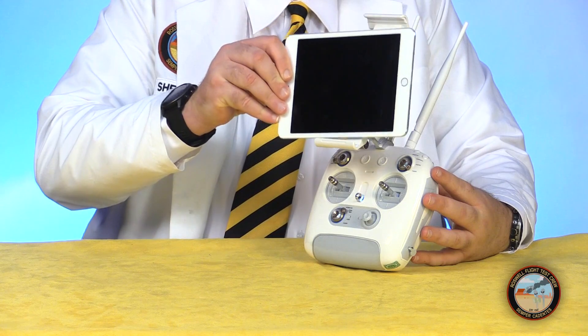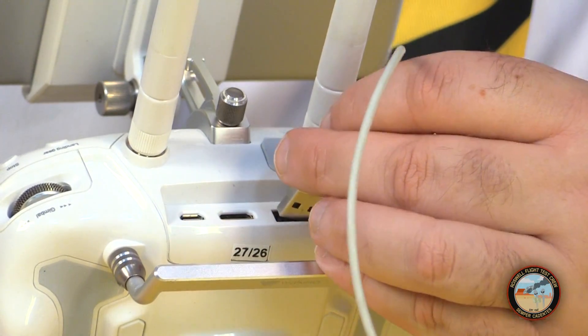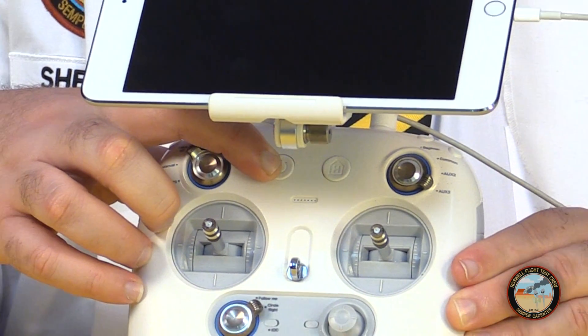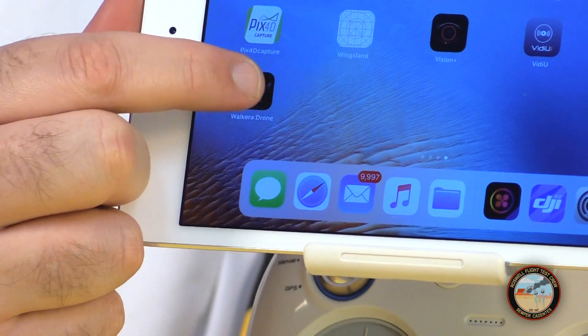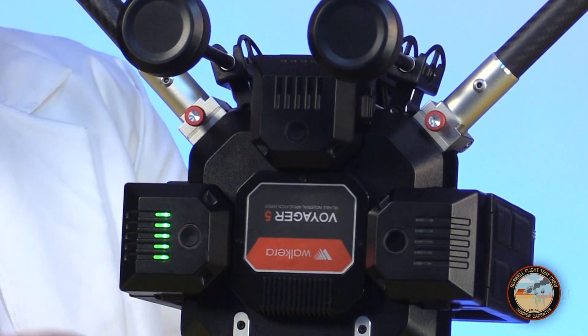Wakera uses a universal app for all of their drones, available for both Android and iOS. Install the app and insert your device into the clamp on the radio, then connect it to the port on the back with the appropriate cable. Power up the radio by pressing and holding the power button for three seconds, then launch the app and select the Voyager 5 from the list of models.